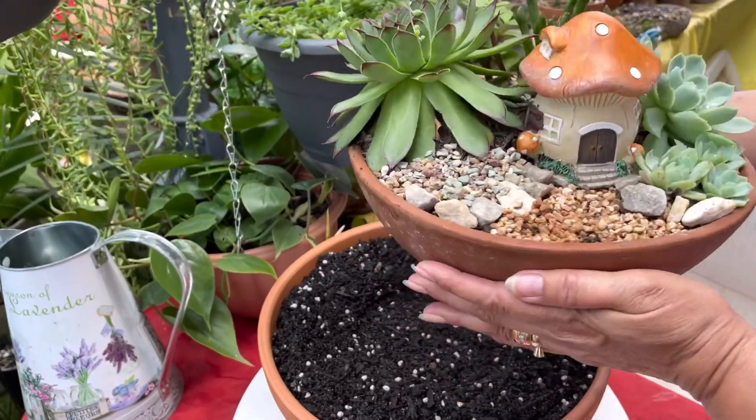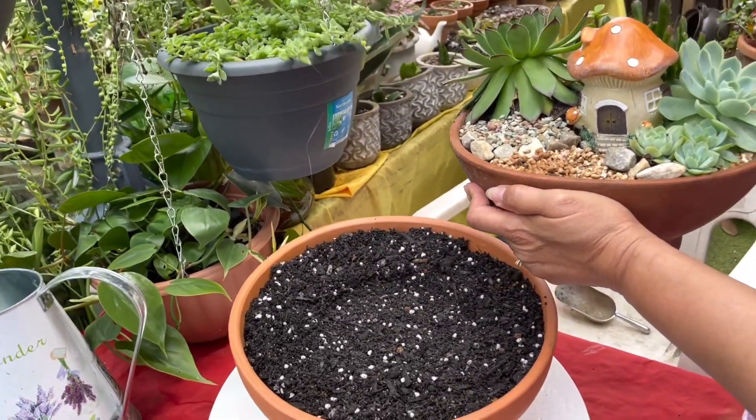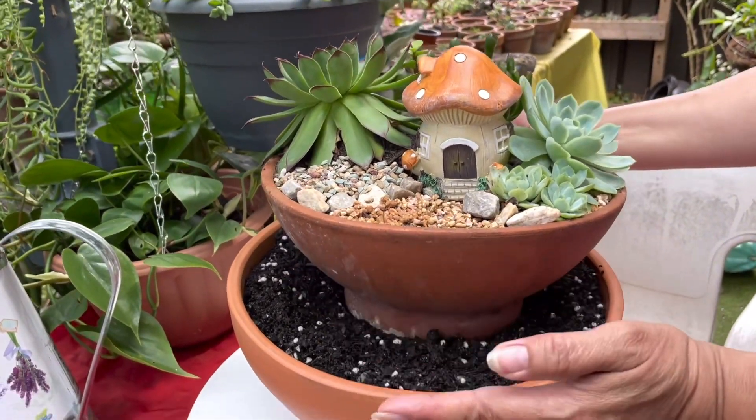This is the creation that I already made, and I'm going to add it to this pot that we're going to create for our three-layer terracotta pot creation.